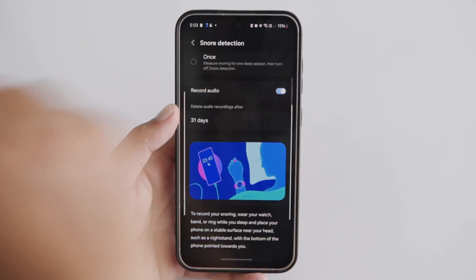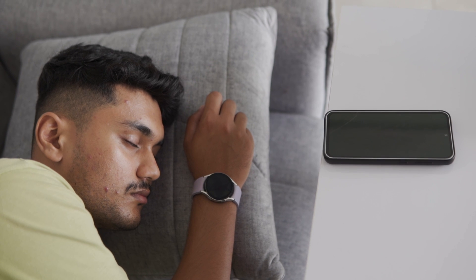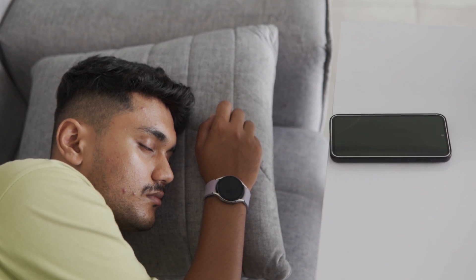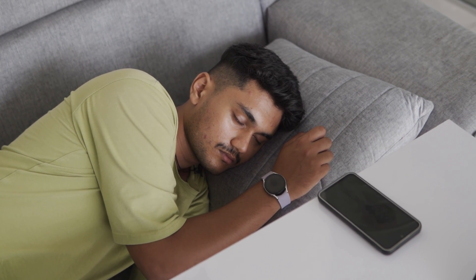To use Snore Detection, first turn it on since it's off by default. Then wear your Galaxy Watch to bed and place your connected smartphone on a stable surface near your head, like a nightstand. Make sure that the bottom of the phone is facing you.